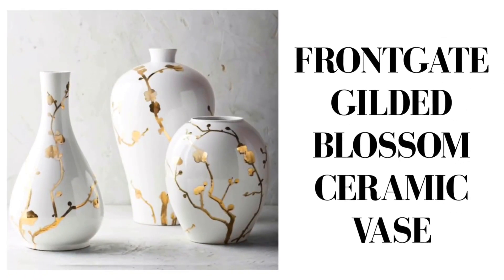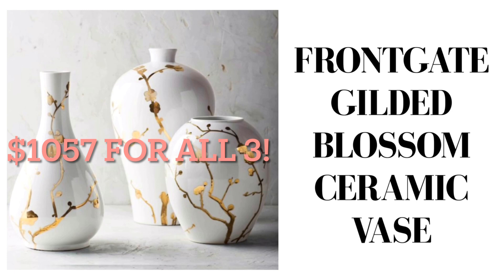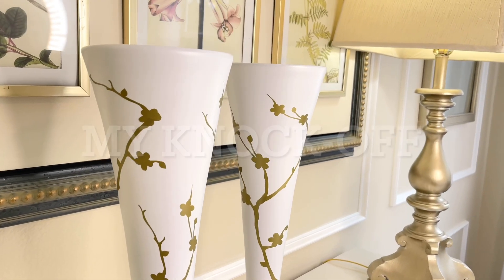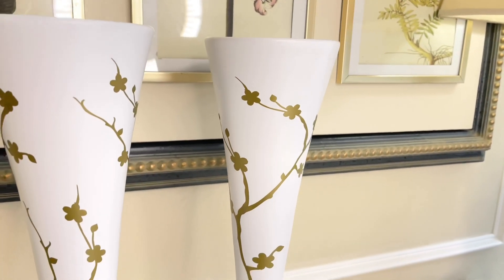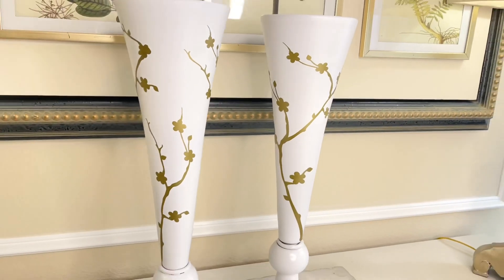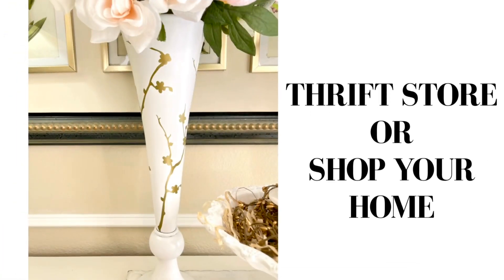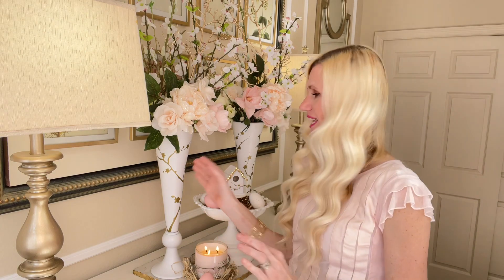Let's look back at our original pieces — they were so expensive. But by taking items that I already had, I simply transferred that idea onto something I could afford. I have the vases, the spray paint, the vinyl. So for me, this transformation cost $0. You could get a vase at a thrift store, go through your closet, spray paint it white, add a detail like this, and you'd have a beautiful high-end piece you can use all year long.